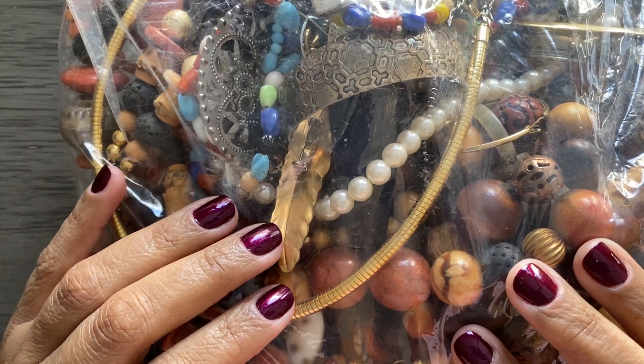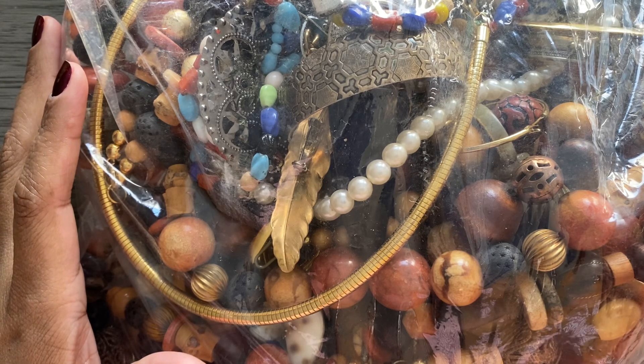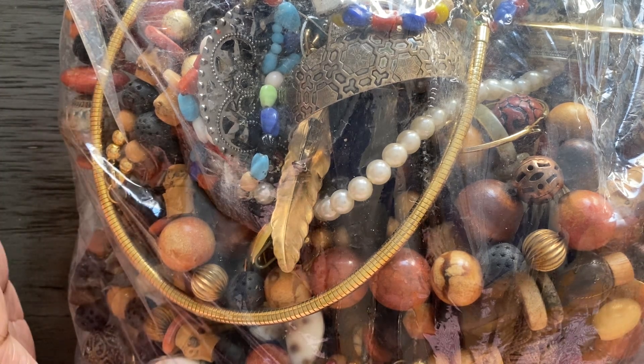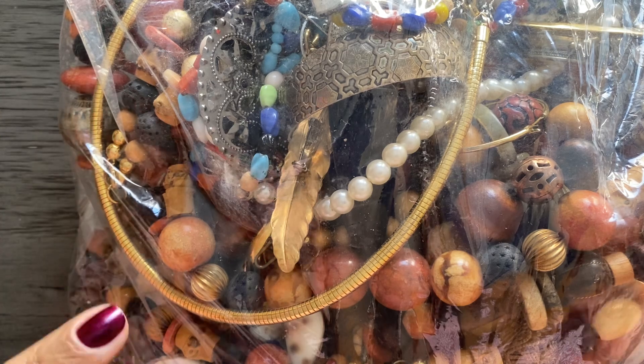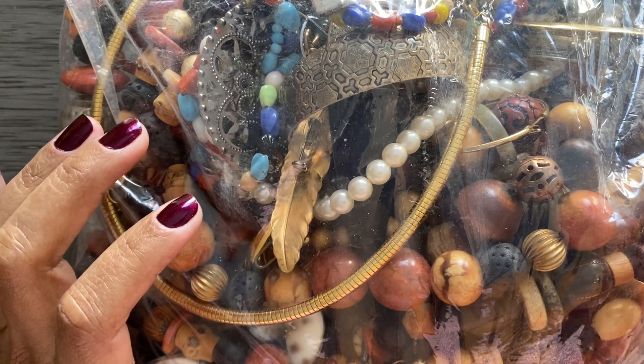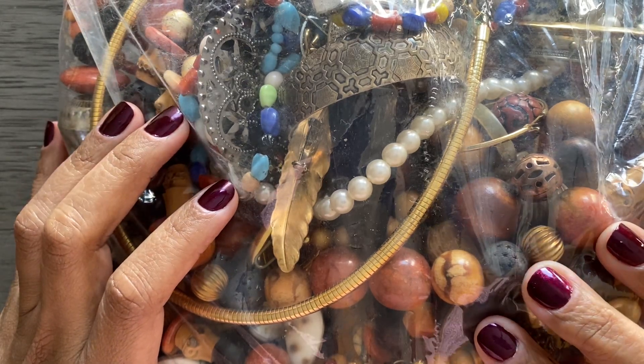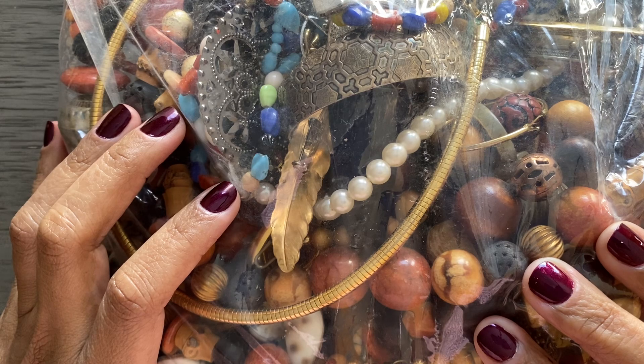Hello everyone, welcome back to my channel, Everything Shiny 775. I'm Veronica, coming to you with another video from Reno, Nevada. It is cold outside — we're supposed to be getting some more snow, so it's freezing today.